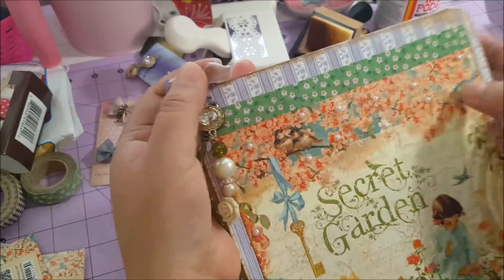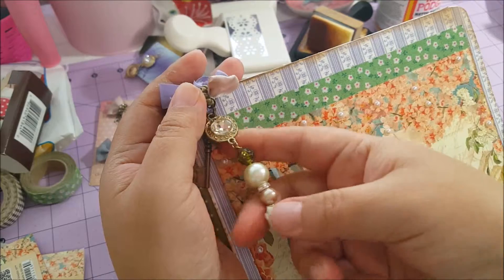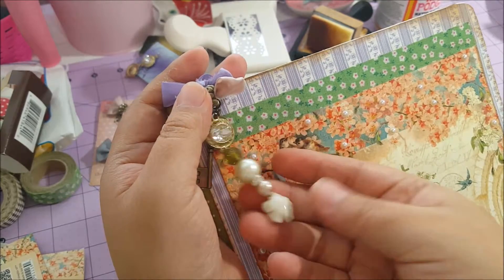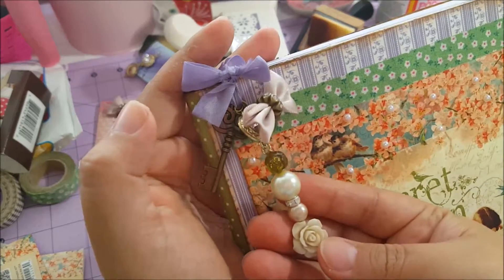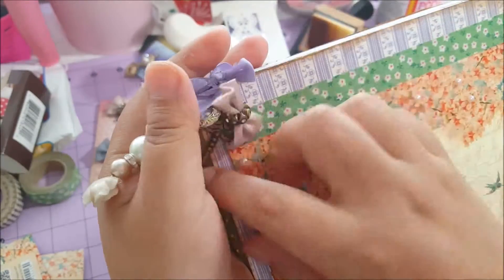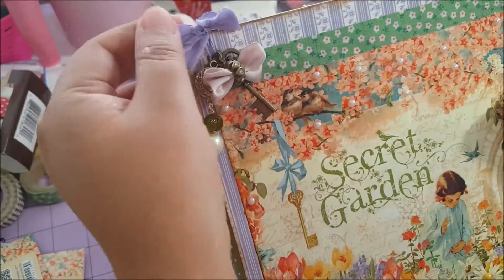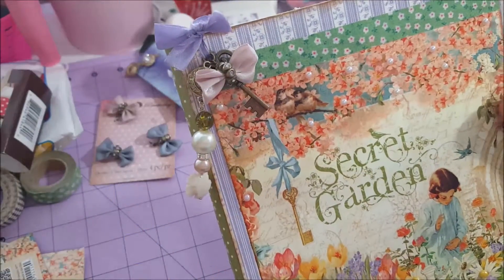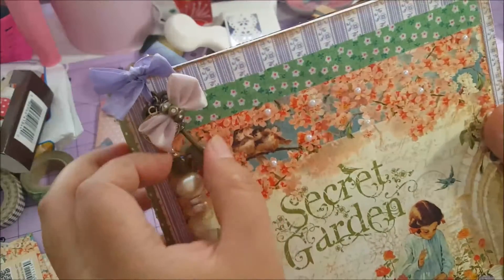I added beads and I tried learning to make charms — I think they're really cute and adorable. I added this bead, this resin flower, and of course a key. I'm really happy with how this turned out. I also used ribbon binding from my trip store.